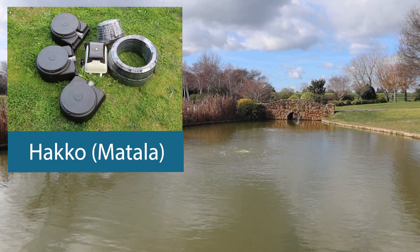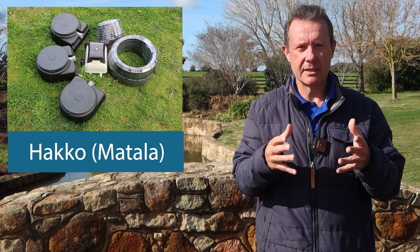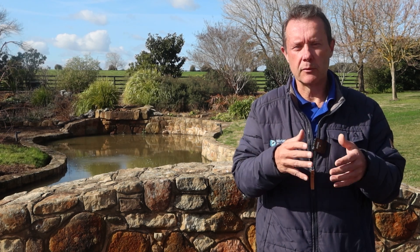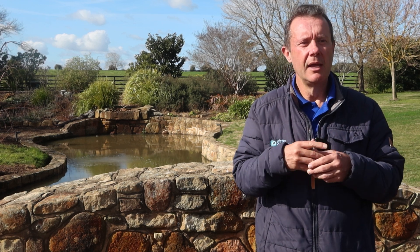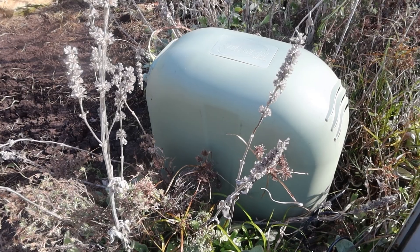We chose the Hakko in this instance because it's very low power consumption, low noise, and the water depth is less than two meters. If it was deeper than two meters we would have had to go into a different style of air pump, but in this case it was fine for the Hakko.